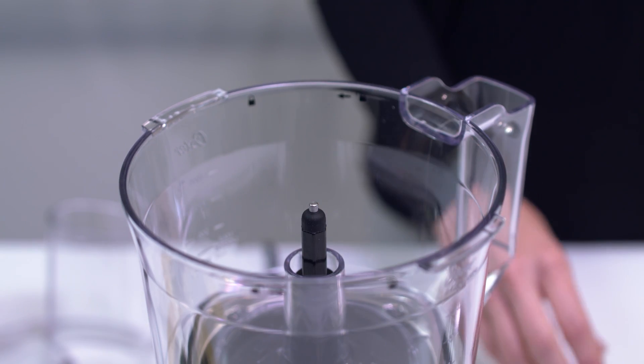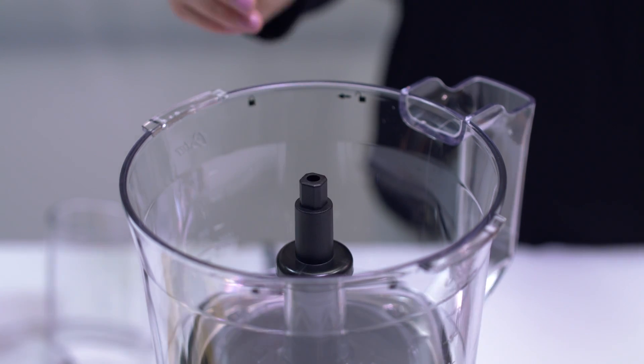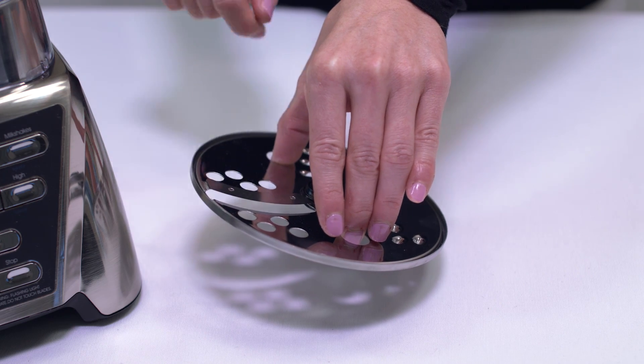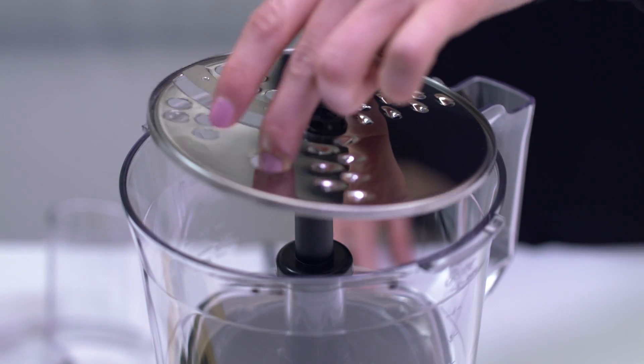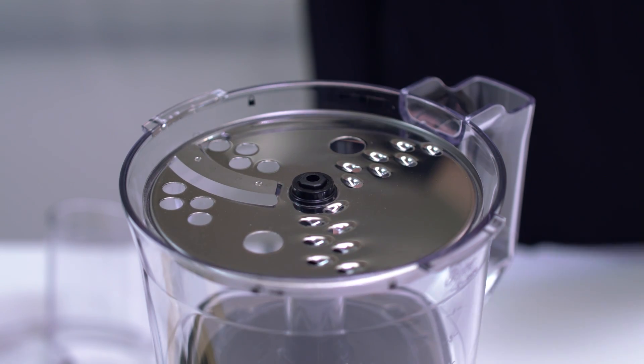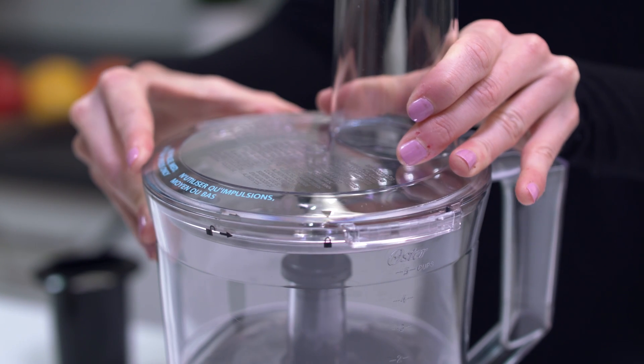To use the slicing disc, place the bowl onto the adapter and also place the small adapter onto the center post. The disc has two sides — one for slicing and one for shredding. Choose the side suitable for your job and carefully place the disc over the post using the finger holes to position. Place the cover on the bowl by pressing down and turning counterclockwise until it locks in place.